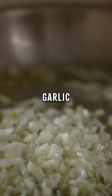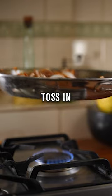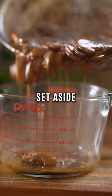Add some butter, chopped onion, garlic, thyme, tomato paste, sliced mushrooms — toss in slow motion. Add flour and beef stock, reduce and set aside.